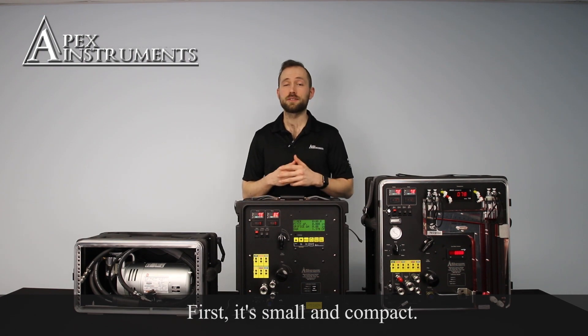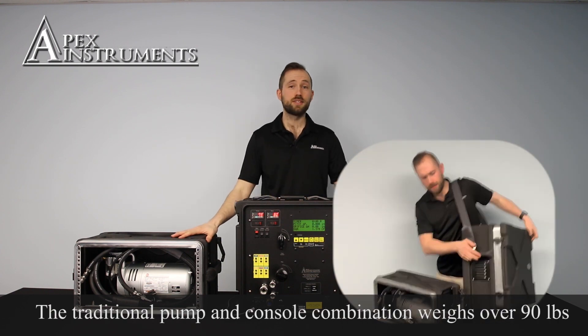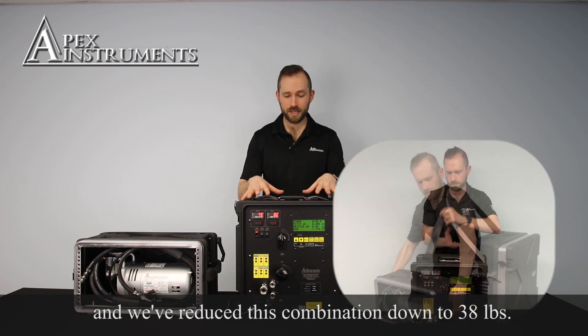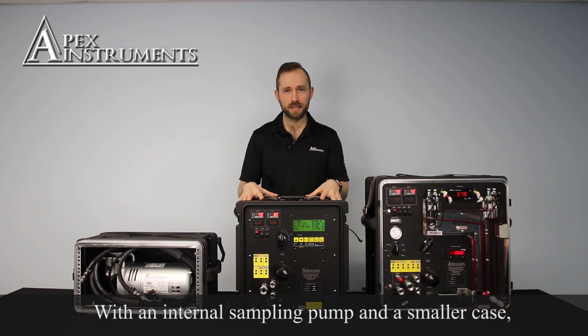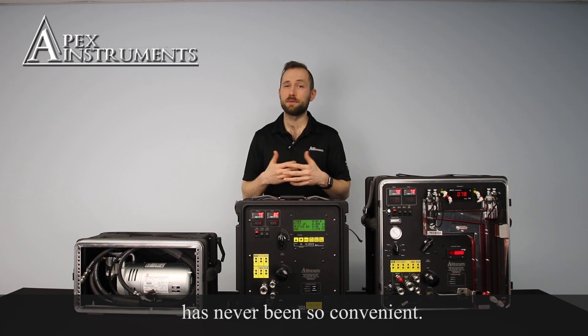First, it's small and compact. The traditional pump and console combination weighs over 90 pounds and we've reduced this combination down to 38. That's more than a 50% reduction. With an internal sampling pump in the smaller case, getting your pump and console to your sampling location has never been so convenient.